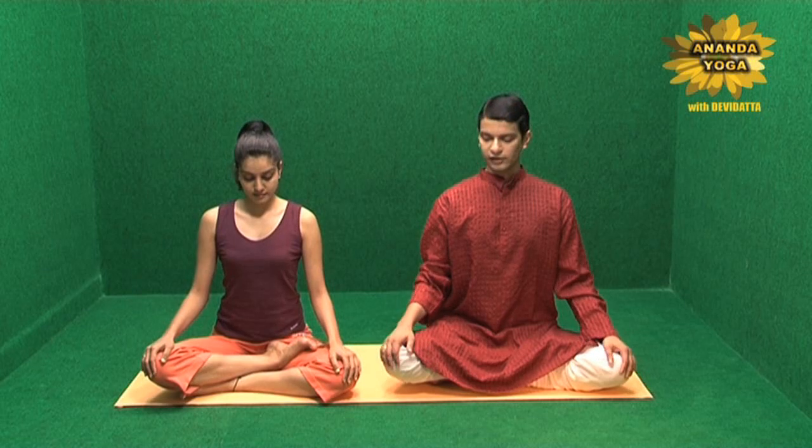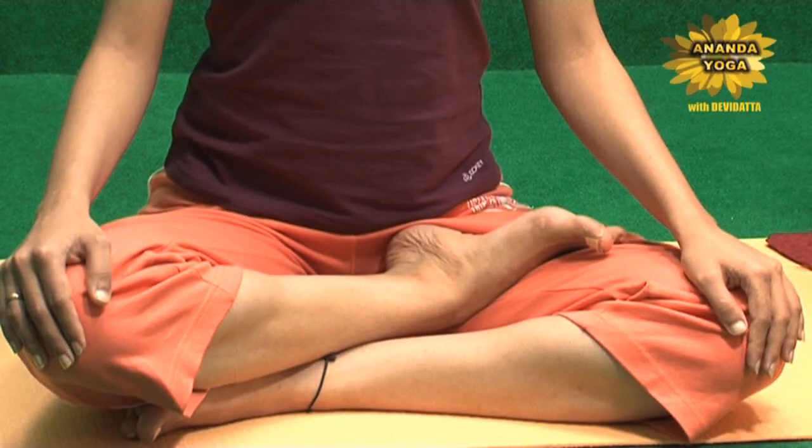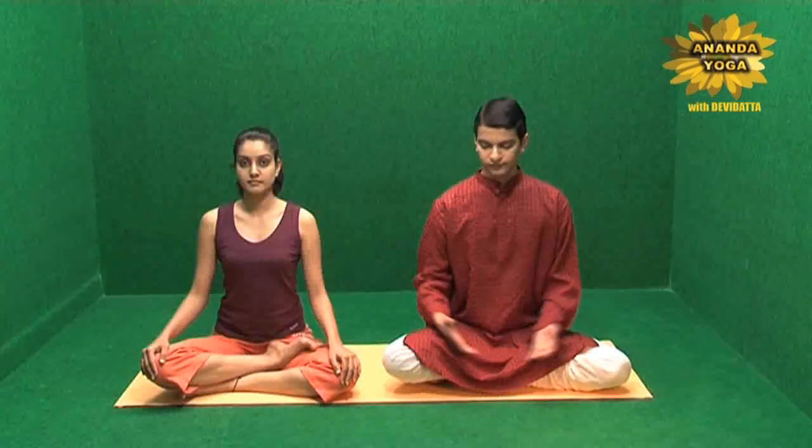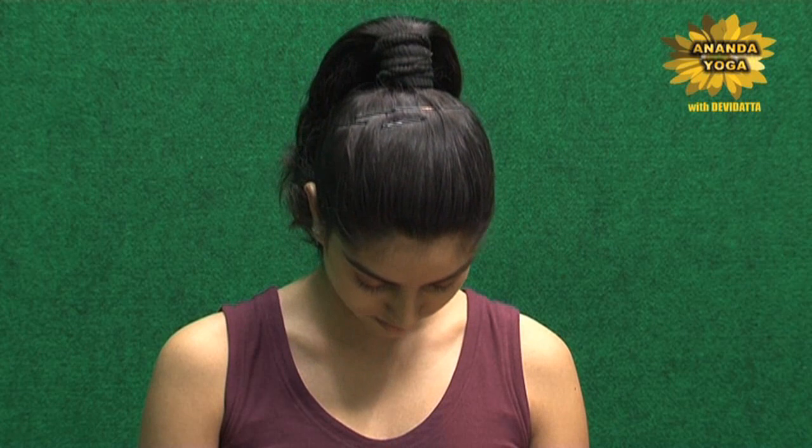Take a comfortable cross-legged position with hands on your knees. You can also have padmasana if you want, or you can do it sitting on your chair. Close your eyes and take the head down to a comfortable position — don't push it too much down.